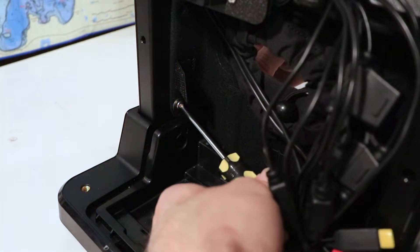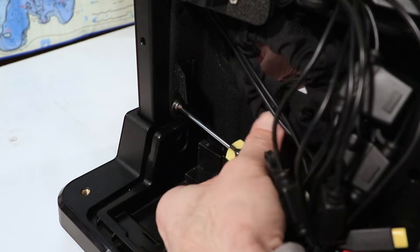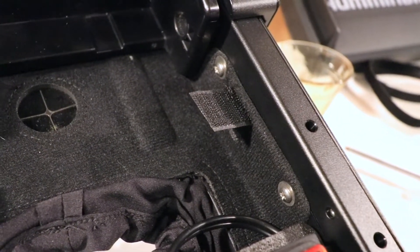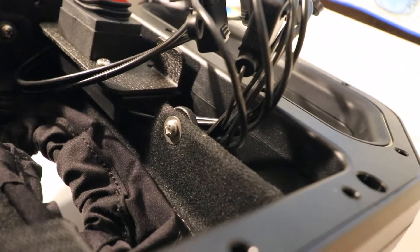Attach the front battery cover to the shuttle using five small screws with washers. Use two screws with washers on either side of the front battery cover, as well as one on the top, which will help connect the battery cover to the metal bracket holding the power switch.